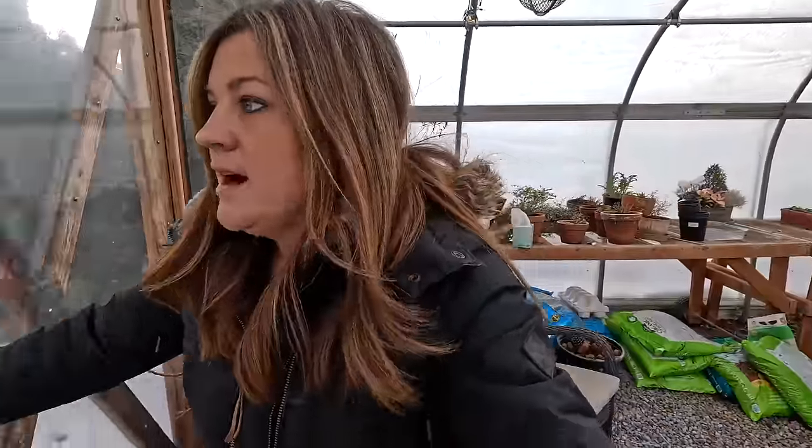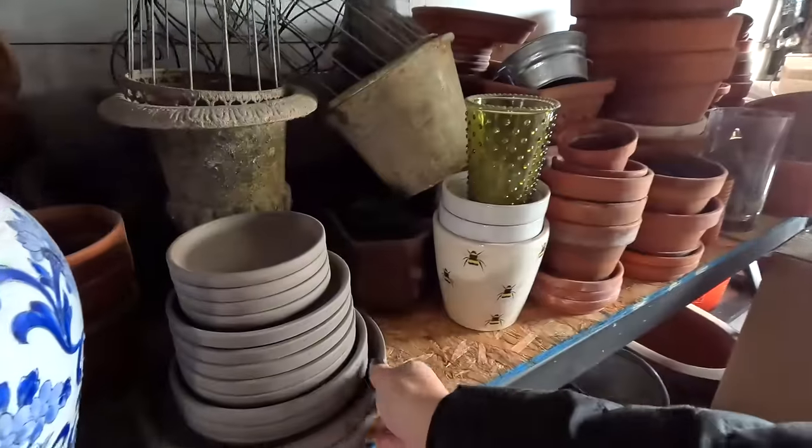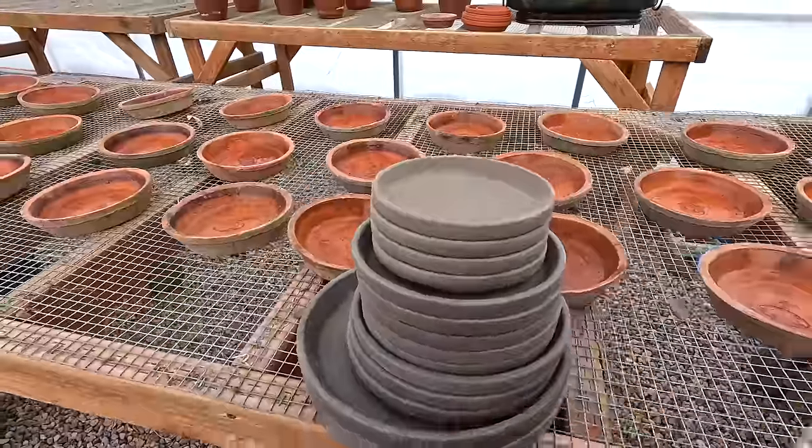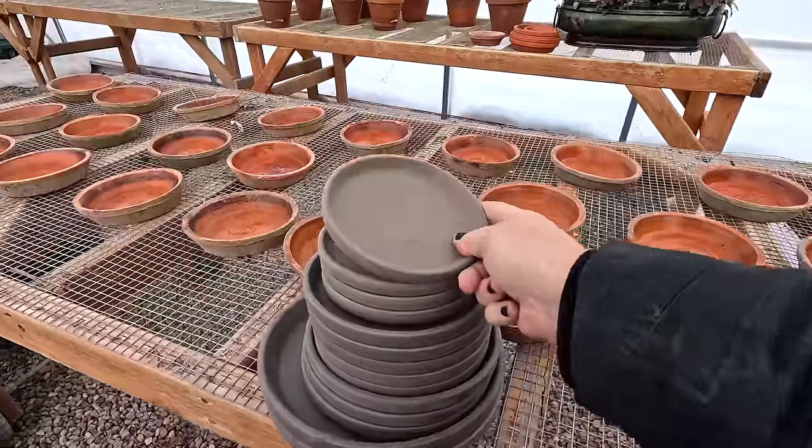Anyway, the glazed saucers are just so nice. I just remembered that I picked up a pile of gray clay saucers a week or two ago, so I'm gonna go grab that pile and get those all sealed up too — may as well. Here they are. Okay, these are gonna all have to scoot — let's get these done.